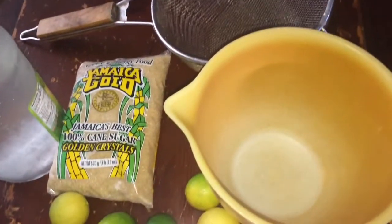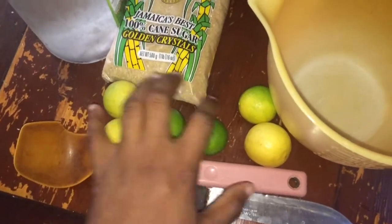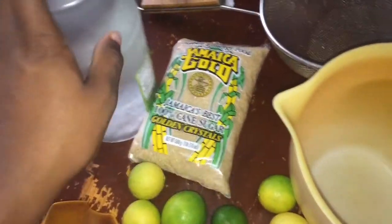I'm back you guys, today I'm going to show you how to make lemonade. First you need your knife, a spoon, your lemon or your lime, sugar, and water.